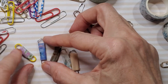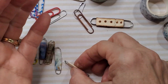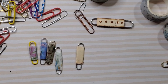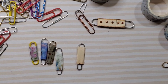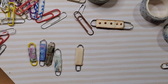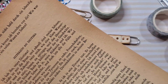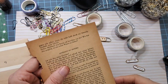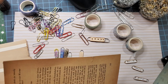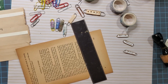My little ferret mind went down another rabbit hole — if we can use washi tape, why can't we use regular paper, a book page? So I had some book page. I grabbed a book page — you can grab any book page. Maybe what you want to do is tear or cut some strips. You don't need much.